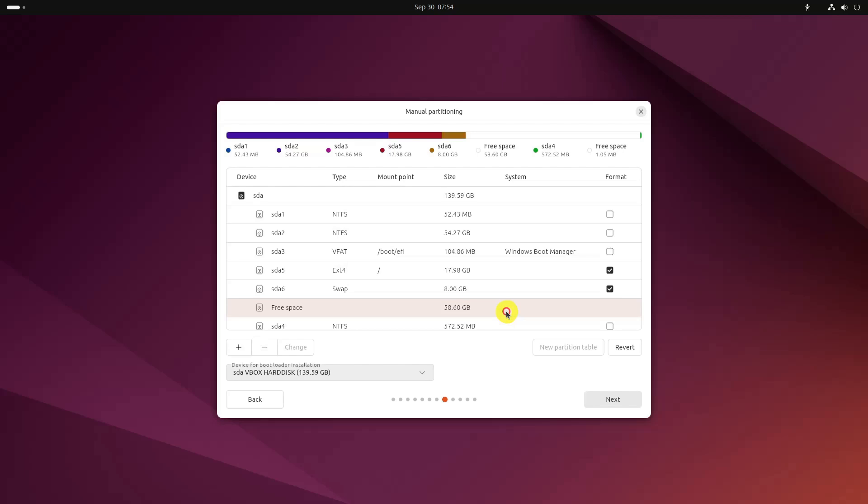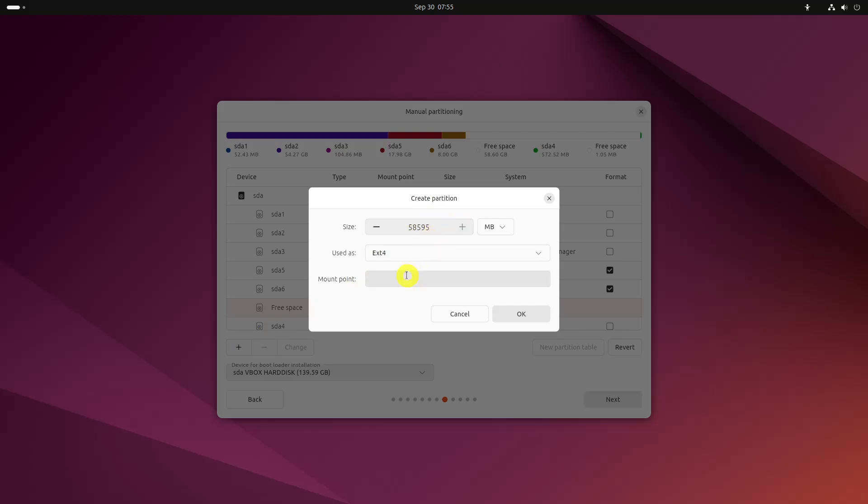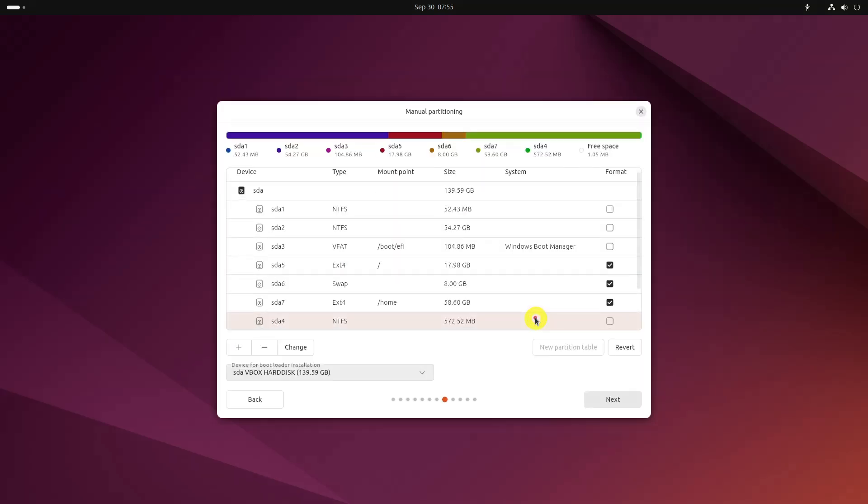Similarly, create a home partition. Allocate it maximum space because this is where you'll save music, pictures, and downloaded files. Once you are ready with root, swap, and home, click on Next.